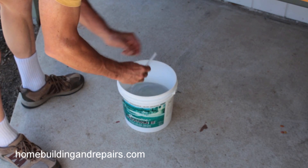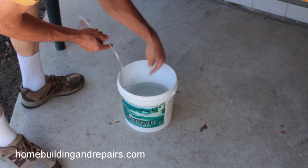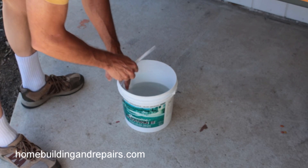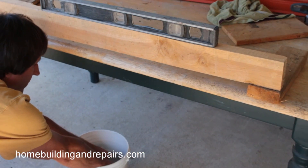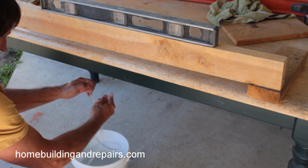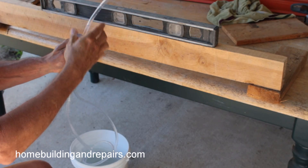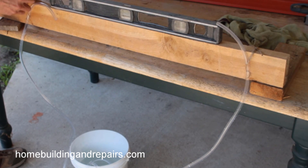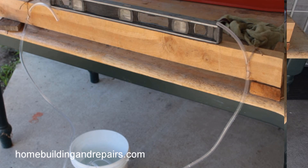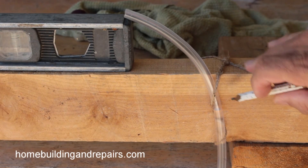If you pull out one end of the tubing, the water is going to just continue to leak back into the bucket. So stick that back in there to get the water back in it, then grab both ends together and try to keep them even or level. Then we will attach it to whatever we are going to level — in this case, it is just going to be our temporary setup. I have it tied on with a string.